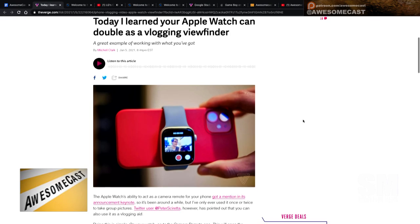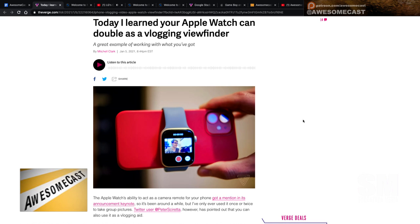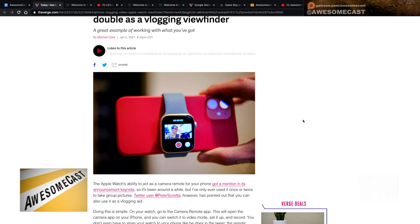The idea is, if you want to take video with your iPhone, you probably want to use the back camera because it's going to be the better of the two cameras. But then you can't see the framing or what's going on. There is actually a function to show your video and picture viewfinder on your Apple Watch.